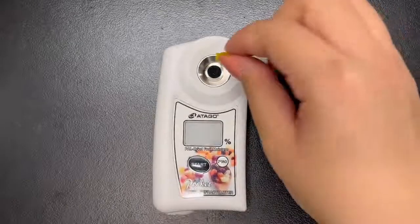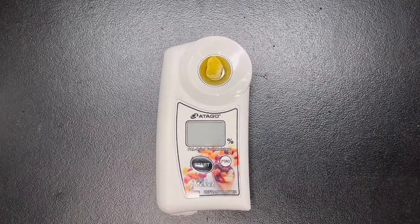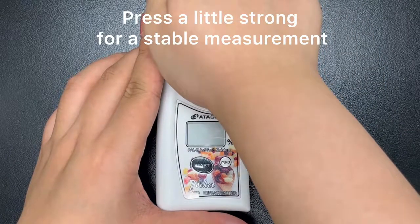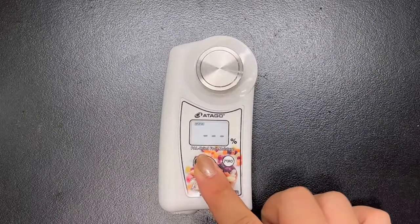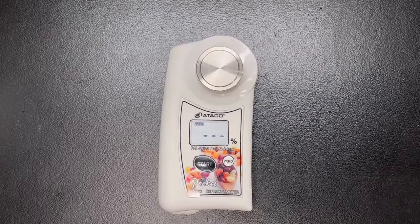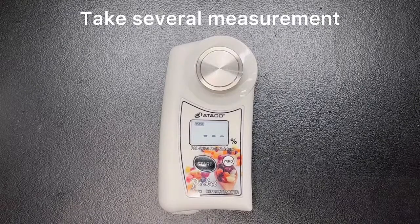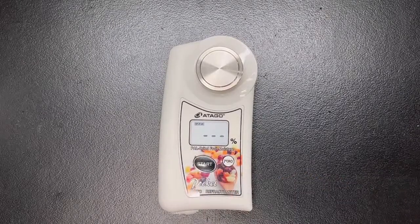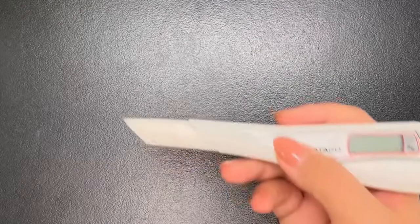With pineapple and other dried fruits, cut the dried fruit and make sure to measure the inside of the fruit. When using the PAL, there is an additional accessory called the Magic — press the dried fruit firmly onto the sample stage to get a stable measurement, as if the fruit is not properly on the stage it won't measure well. As you can see here, the pineapple reads 20.3%. Take several measurements to make sure the value is stable.